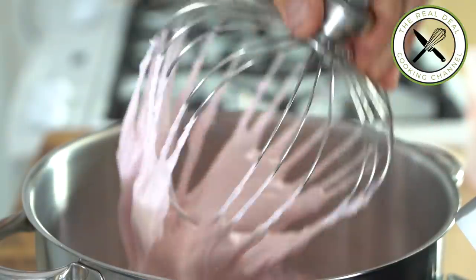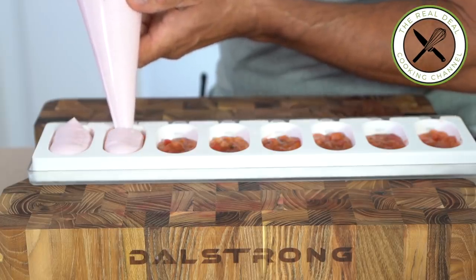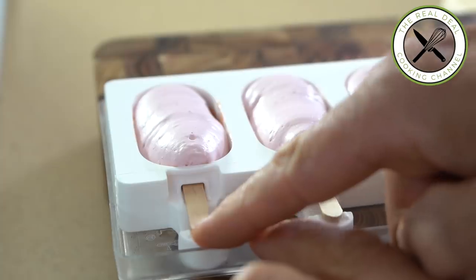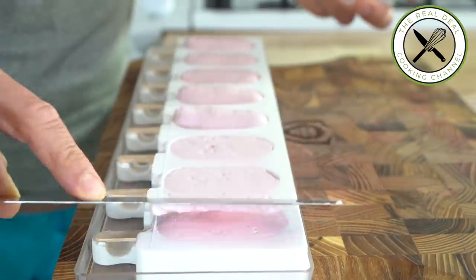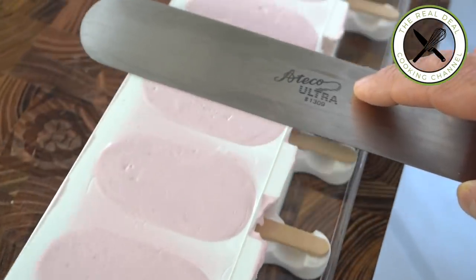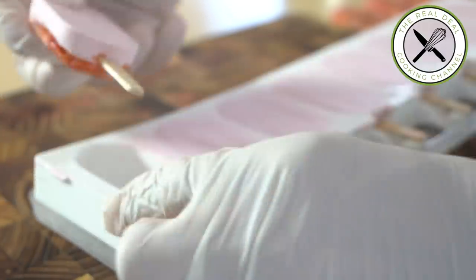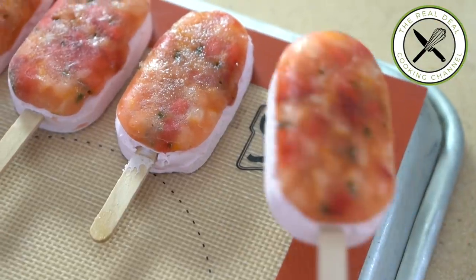Once it reaches soft peaks, fill up molds, insert sticks, press down the mousse, even it up, and freeze completely. Then carefully unmold and arrange bars onto a frozen baking tray lined with a silicone mat and keep frozen. Meanwhile, get the chocolate cocoa butter glaze ready at 35 degrees Celsius (95 degrees Fahrenheit), glaze each bar, and garnish with some crystal basil right before it sets.